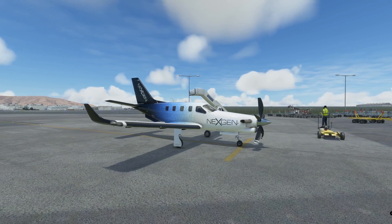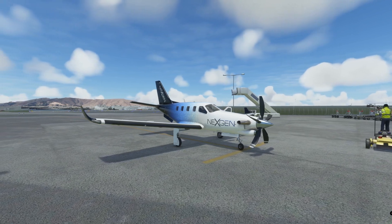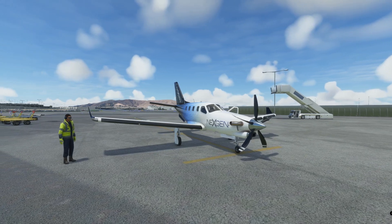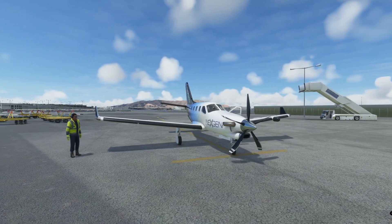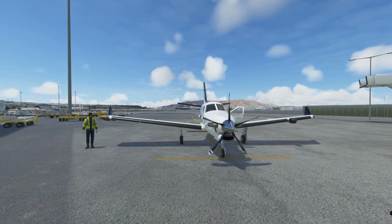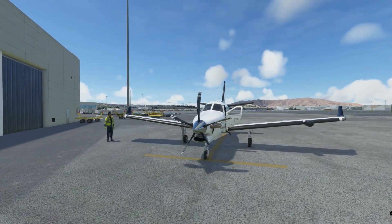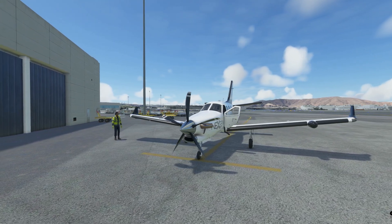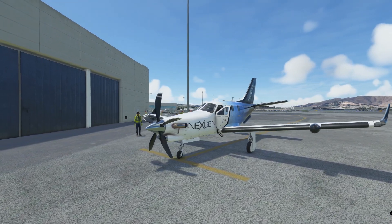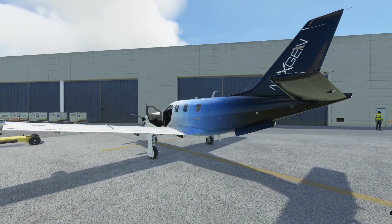This video isn't really to go into detail about the updates and improvements made to the TBM 930. What I really want to focus on is the functionality of the G3000, specifically the ability to link it to Navigraph. Navigraph is a paid subscription so it won't work unless you sign up with them. The link to Navigraph actually came out in mod 6.